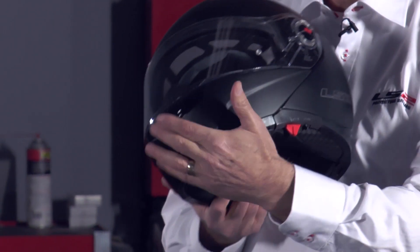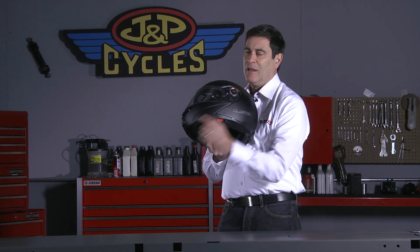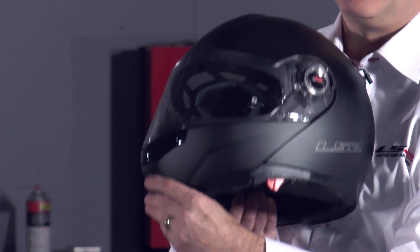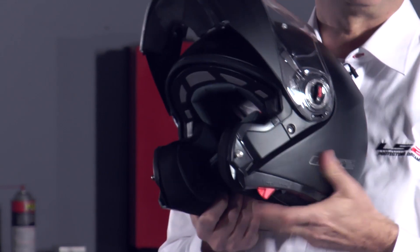The first thing that you're going to notice is at the front there's this very wide button right here. It's a natural motion to pinch. I can't even see it, but I could find it even if I had a heavy winter glove on, and I just give it a pinch and push all the way up, and there's a good solid detent at the top.